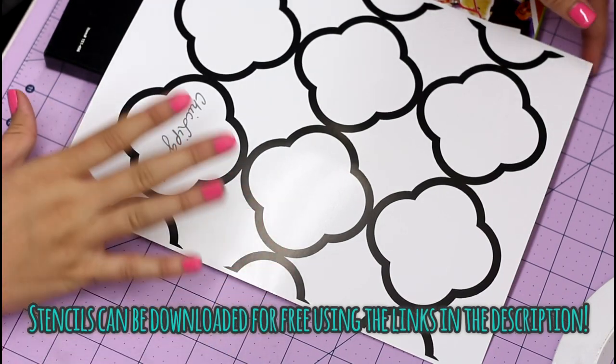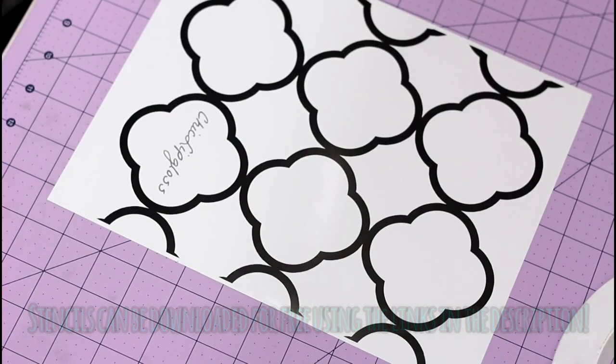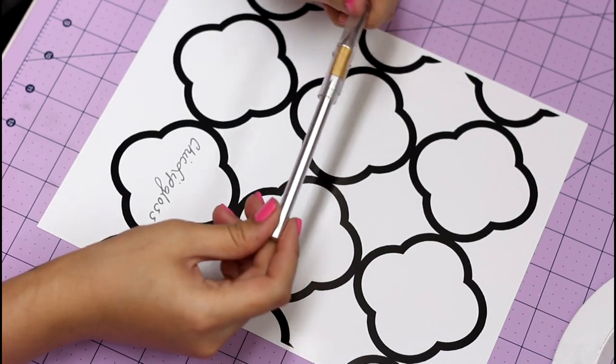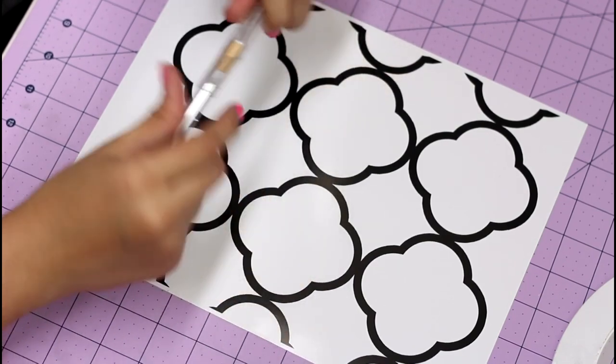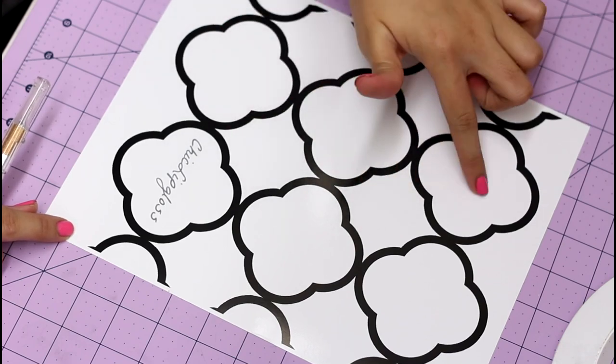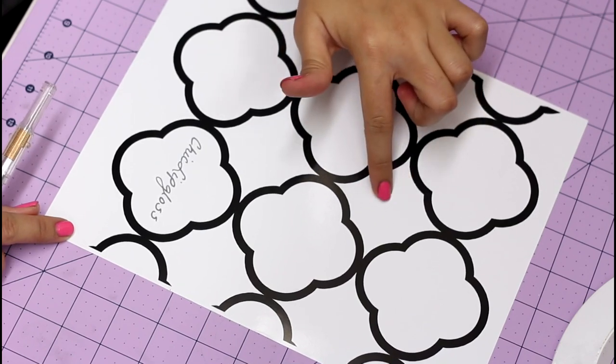Here I'm just making my own stencils. I made these images for you guys which you can download in the links below. I printed them on really thick glossy photo paper, which was really inexpensive from Office Max. Now I'm just going to go ahead with an exacto knife and cut out the stencils within the black border.